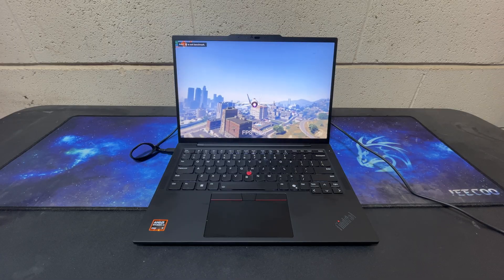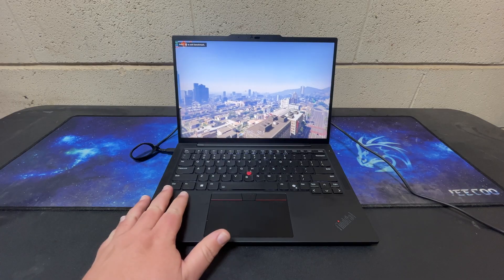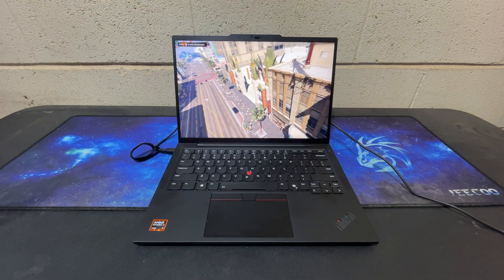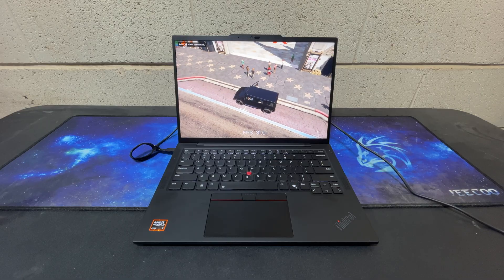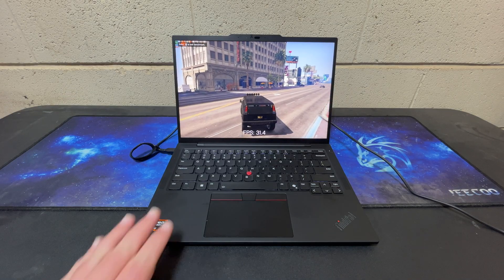If you have a problem with this keyboard it's probably a personal issue you should seek professional help for. My only real complaint is that after over a decade of using ThinkPads, the fact that they've switched the function and control keys drives me a little nuts because my pinky knows what it's supposed to do and the keys aren't in the right place anymore. Though I've started to get over that with my P1, which has the keys in the same place.